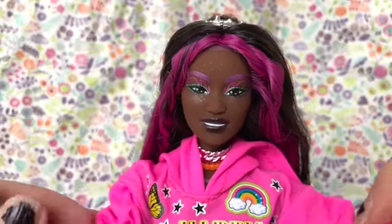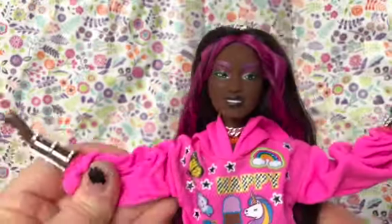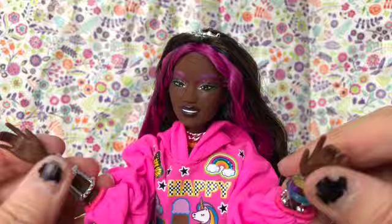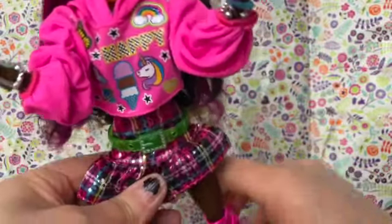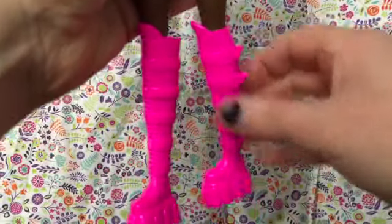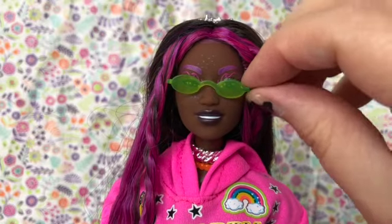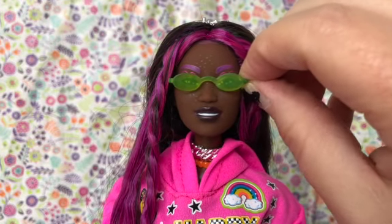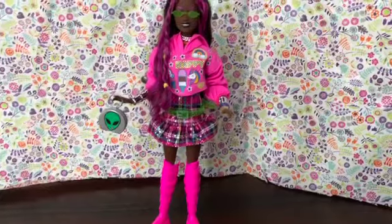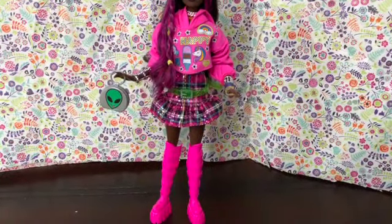Because she is a Barbie Extra doll she has many points of articulation. She can move her head; her shoulders go out and back and forth. She has an elbow joint and her wrists are jointed. Her hips don't go out to the side very much but go back and forth. She can bend her knees to sit, and her knees also rotate so you can change her pose. She has flat feet. Here she is wearing her green glasses. She can hold her purse, and because of her boots — which are flat on the bottom with a nice thick sole — she can actually stand up on her own.